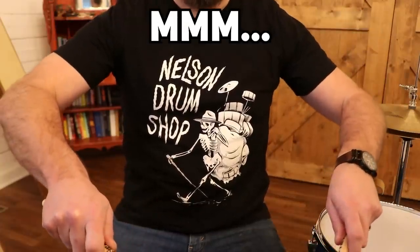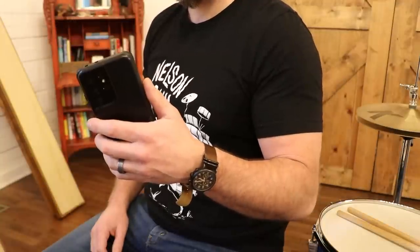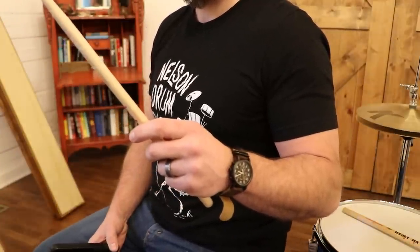Just pick the stick up like you would any other normal thing. Here I am holding a water bottle, a hammer, a phone. We don't do weird movements and grab them all strange with these items, so don't do that with the sticks either.